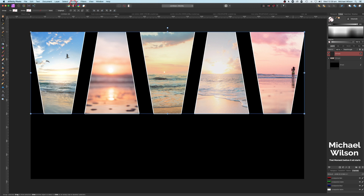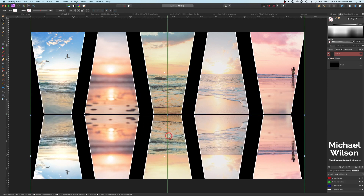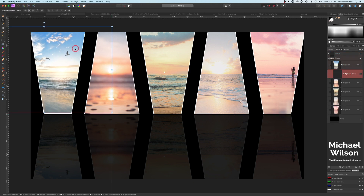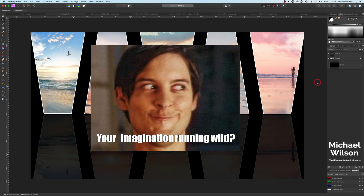Now we've got white lines behind all our shapes. Collapse the group, then hit Command J to duplicate it. Go to Arrange > Flip Vertical and move this duplicated group down to the bottom, leaving a small black space between both groups. Change the opacity of the flipped group down to about 15, so you can just see it. There's our photo collage with five different photos.